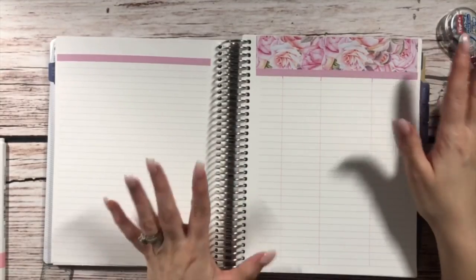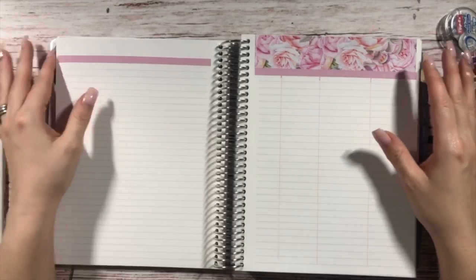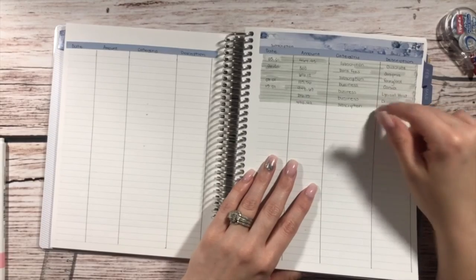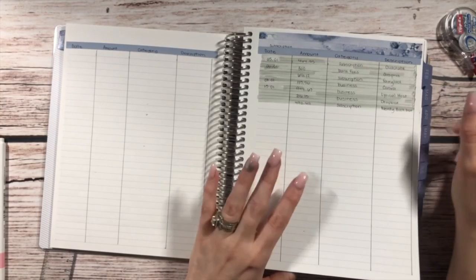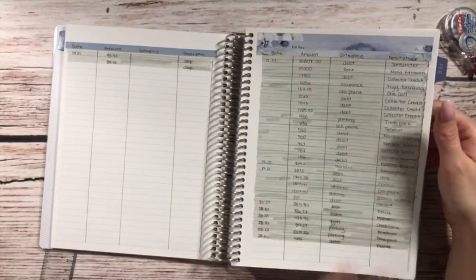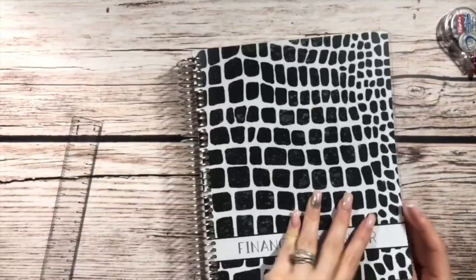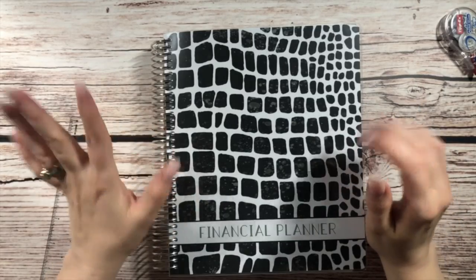I don't know why the camera stopped recording, but it did. So that is the end of my monthly budget setup — February is all set up. Once I start filling in back here, we'll flip back to January really quick and start transferring stuff over to our weekly check-in. Then I highlight what I've transferred over so I know I've already recorded it, and that's just how I do it. This color didn't really go with the month, but it is what it is. I hope you liked this video — I'm sorry it cut out. If you do like this video, make sure to give it a thumbs up and hit that red subscribe button. I'll see you next time. Bye!